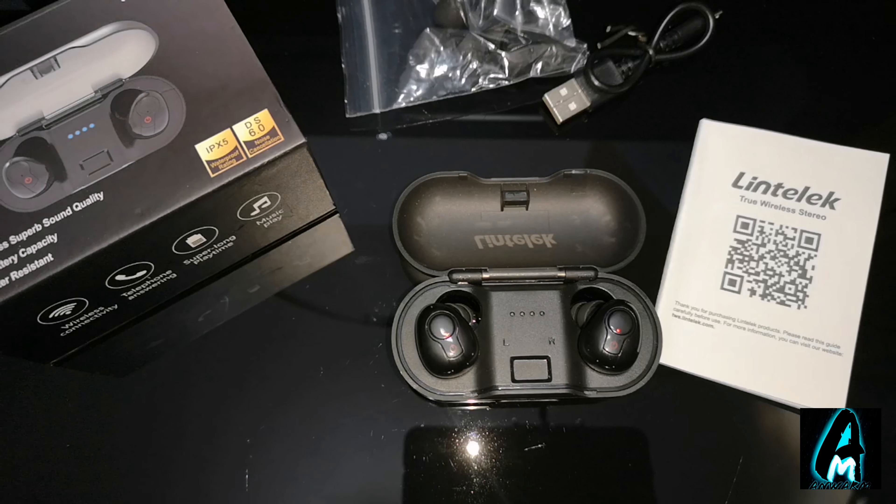Hello everyone, in this video I'll be doing an electronic review. The item that I'll be reviewing is by a brand called Lintelect TWS True Wireless Bluetooth Earphones.